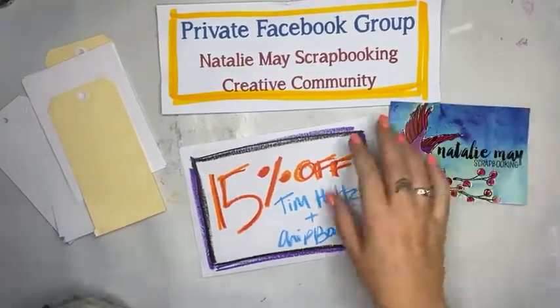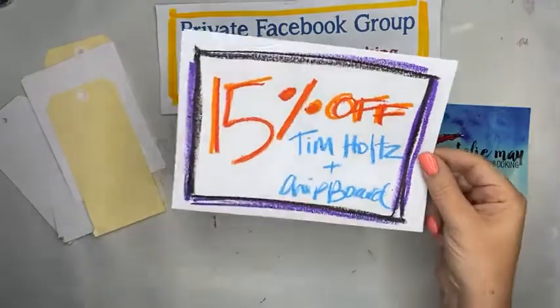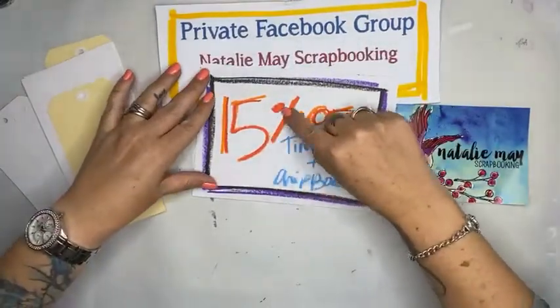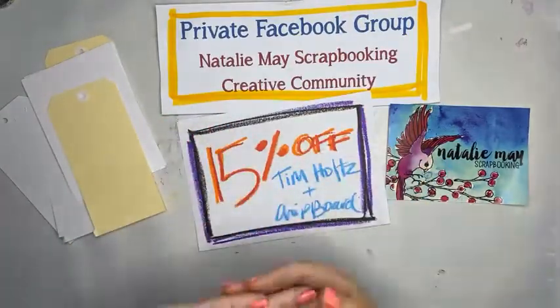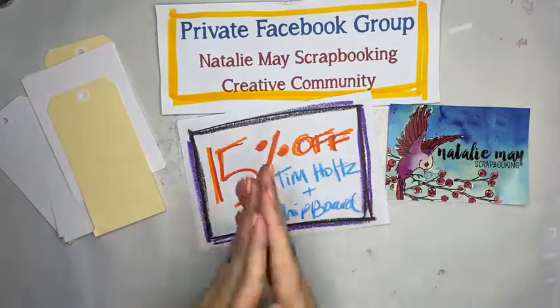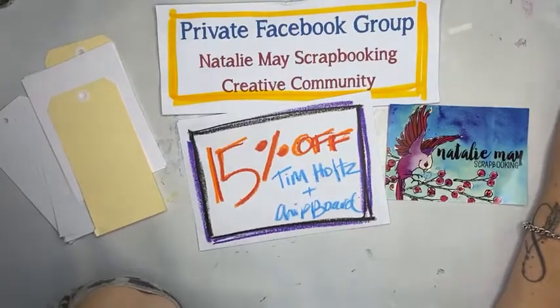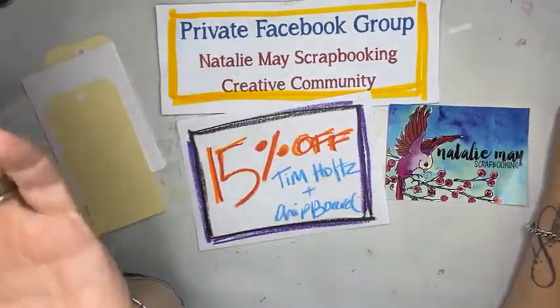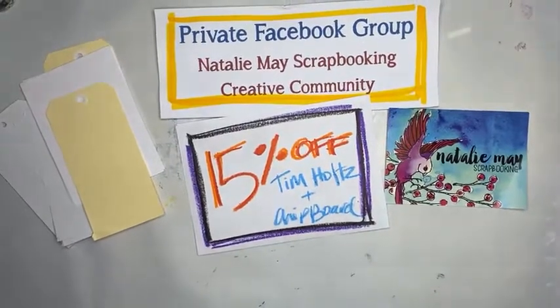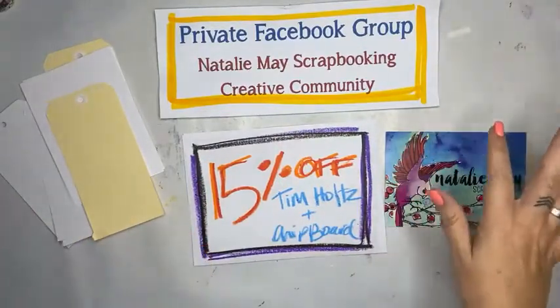I'm going to be playing with some Tim Holtz products. You'll have to excuse my little handwritten amateurish sign here, but that was the thing I forgot to write up. I actually used the new Vicky Booten gel crayons on these too, so I'll make a proper grown-up one before the next one. nataliemay.com.au - you will find today 15% off Tim Holtz and 15% off chipboard.